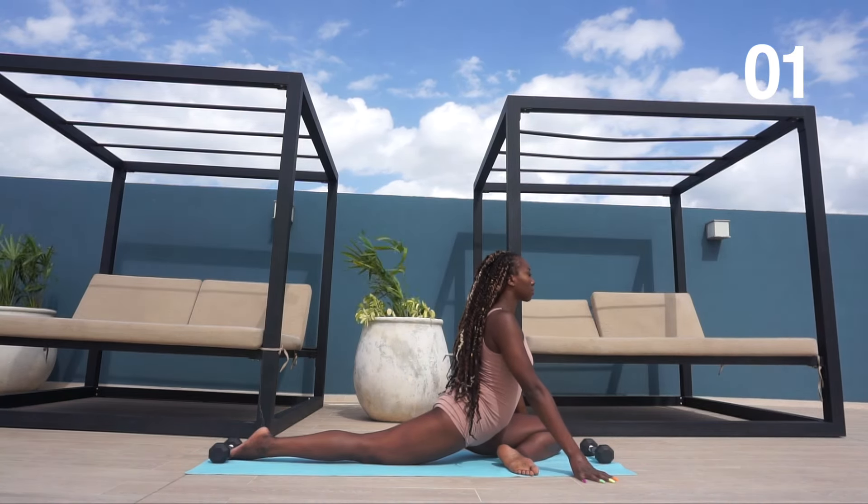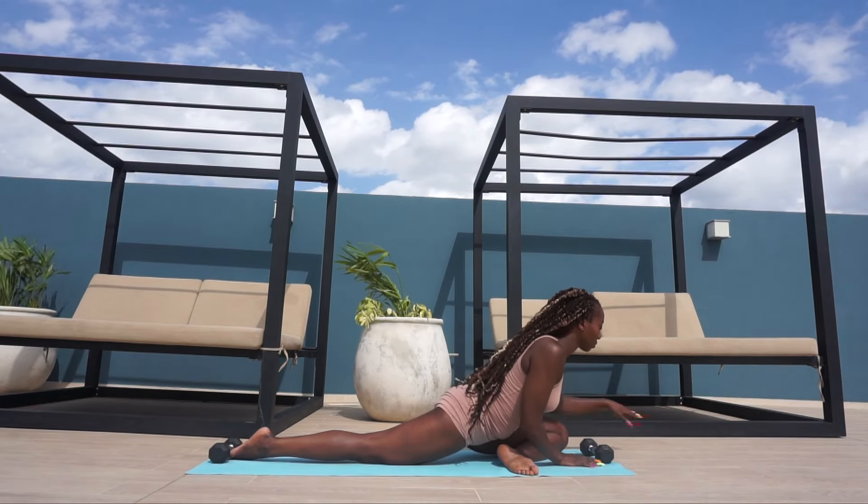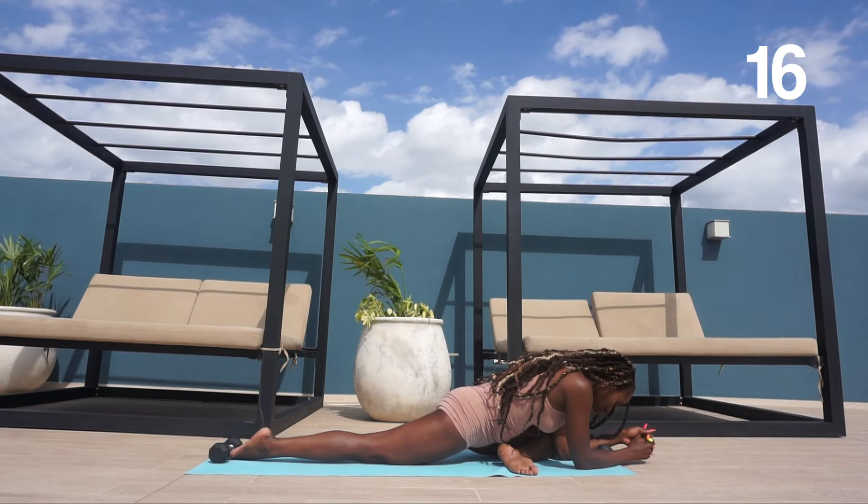Now we're going to go into pigeon pose. For a deeper stretch, scroll your body over your right leg, stretching your hands out to the front. If this is too much for you, feel free to stay in the previous position.